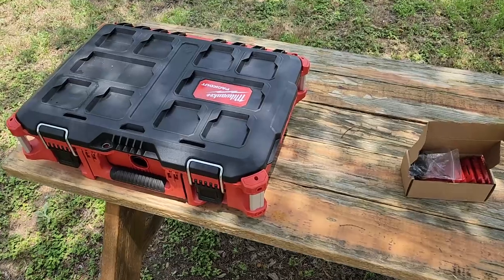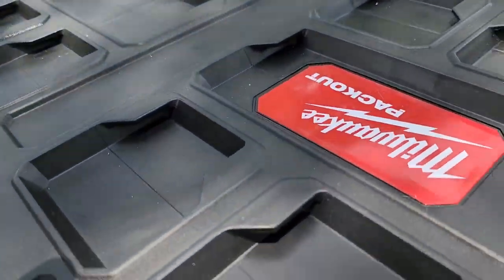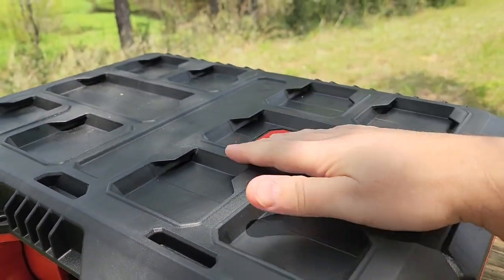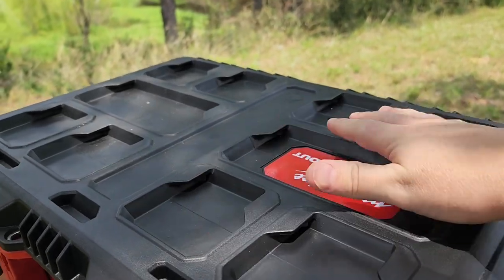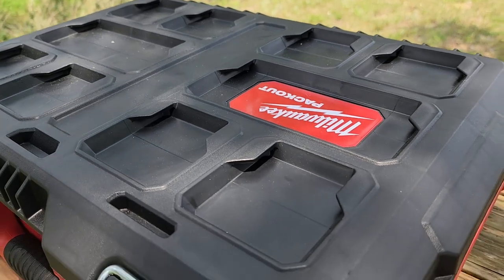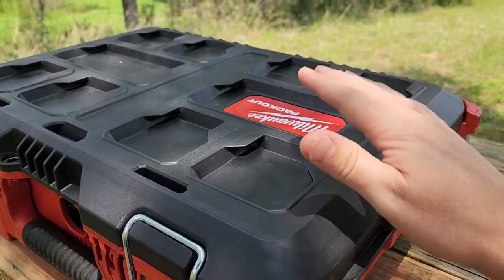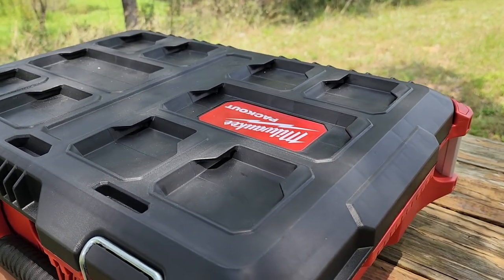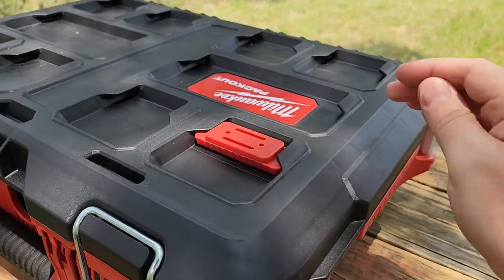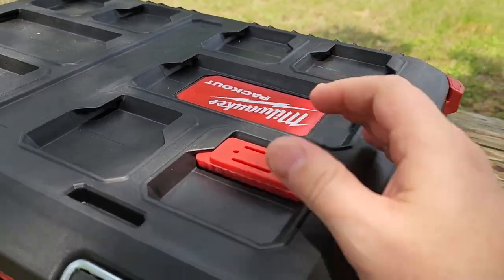It's a beautiful day so I decided to do this video outside. Milwaukee Packout — it's an infamous system. They latch on to one another and there's all sorts of different configurations. You can get flat tops so that you can create a work surface, or laptop mounts and stuff using the product I'm going to show you right here. You don't just have to settle with what the official market is for Milwaukee Packout. If you're good with plastics, with wood, whatever you need, you can use these cleats and create your own Milwaukee Packout accessories. How cool is this?